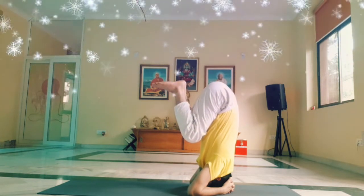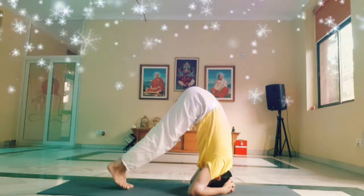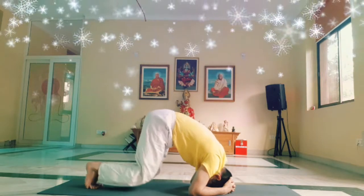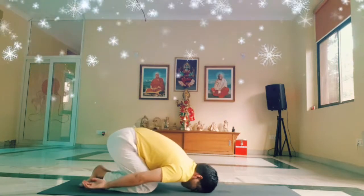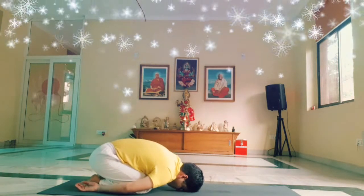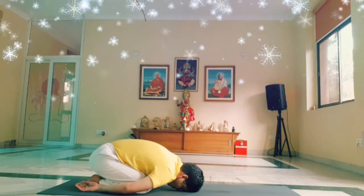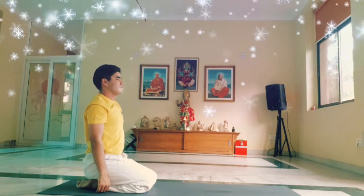Slowly stretch the legs one by one, dropping to the tip of the toes down to the floor. Then slowly bend the knees and stretch back into child pose. Stay here until the breath becomes normal, then slowly bring the head and chest back up.